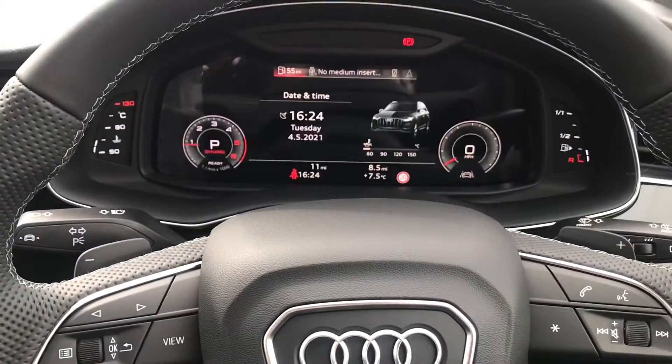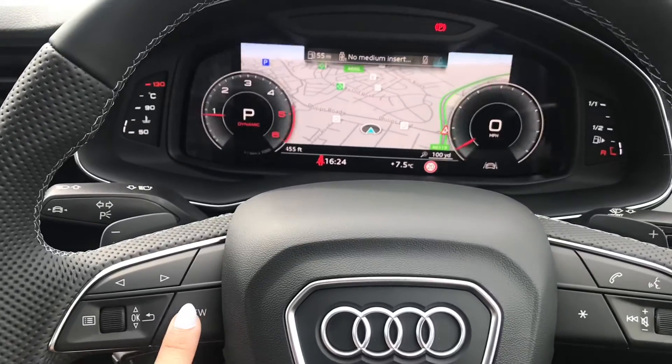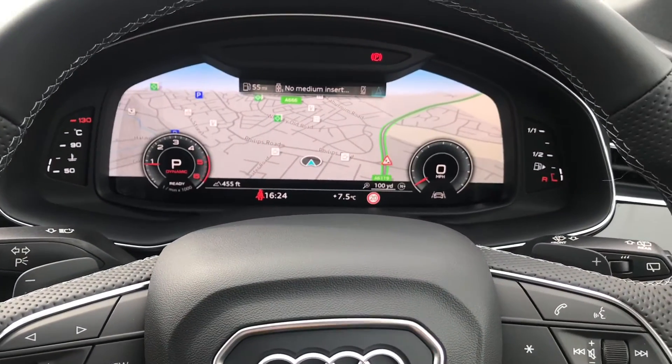Moving on to Audi's most wanted feature at the moment — the Audi Virtual Cockpit. This is where the driver will be able to select what they would like to view, including DAB digital radio and the sat nav.